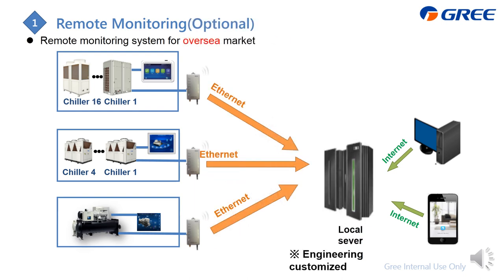For the overseas market, where a 4G or GPRS signal may not be available to transmit data, you can use an Ethernet cable to transmit operating data to a local server. Then you can use a computer or smartphone to access and get the operating data. This requires engineering customization.